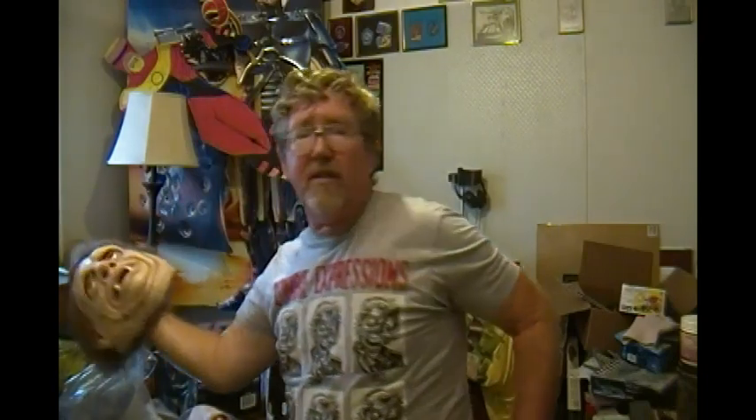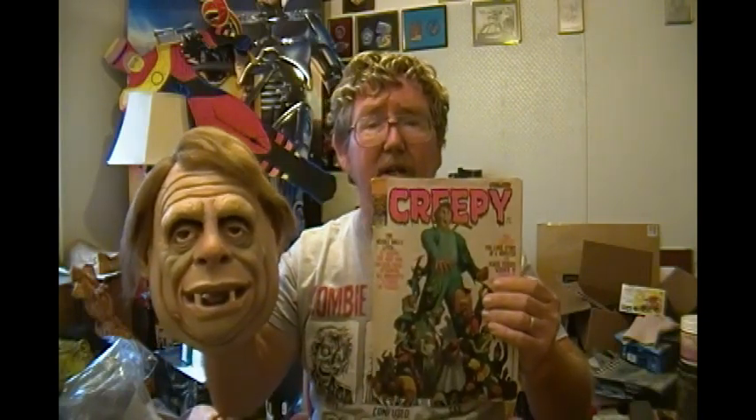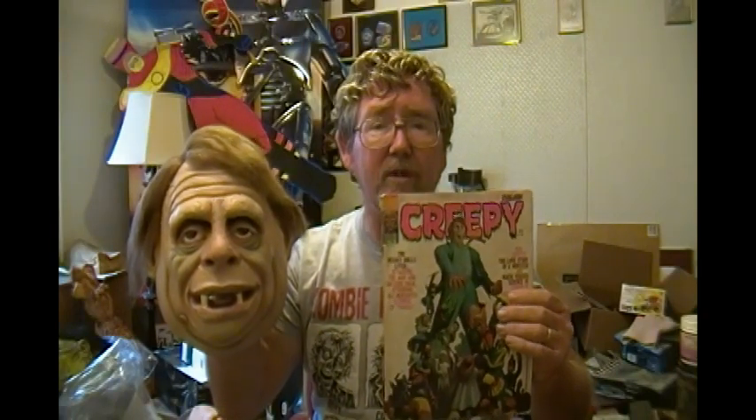This one is for the Cousin Eerie Mask. To all the — I guess almost like baby boomers — anyone born late 50s, early 60s will remember this guy from Eerie Magazine by Warner Publishing. If I had my magazine available, which I do, this is actually the brother publication called Creepy, which had Uncle Creepy in it. Cousin Eerie, Uncle Creepy — they had an ad in the back for masks from Don Post Studios.